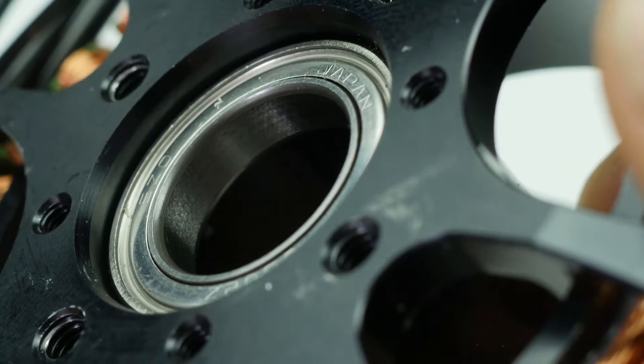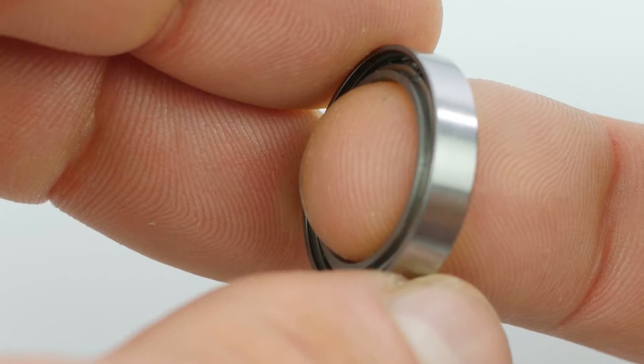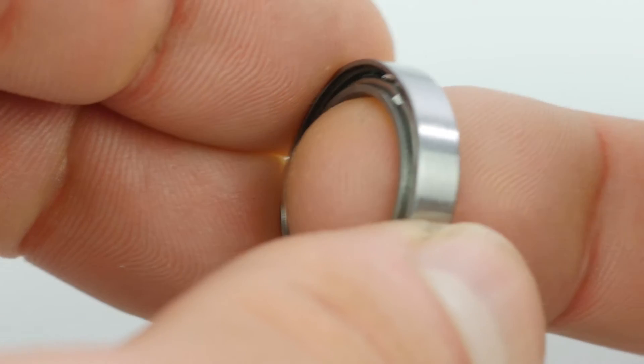Even if the manufacturer put bearings in with a good ABEC rating, what type of shield did they opt to use? If the shields are metal and they allow dirt to get in, it doesn't matter how good the tolerances are — that bearing isn't going to last. Debris inside of a bearing can shorten its life dramatically.